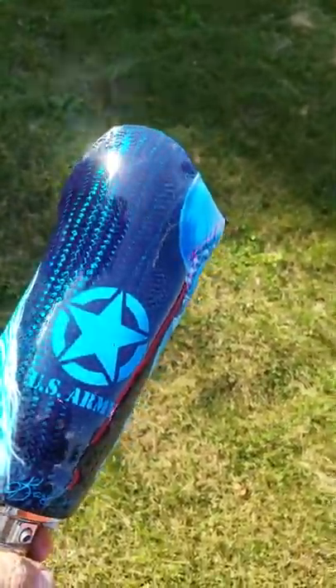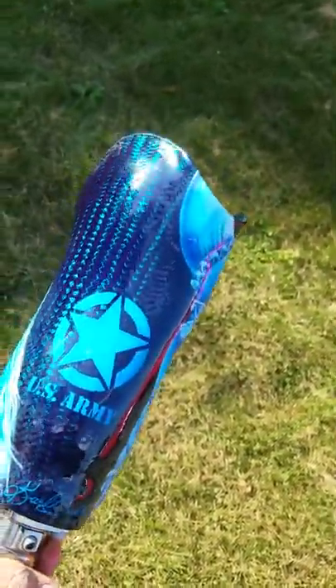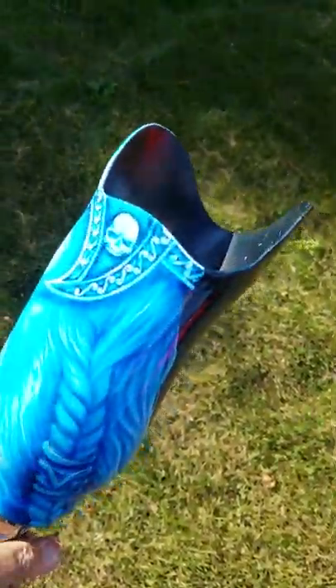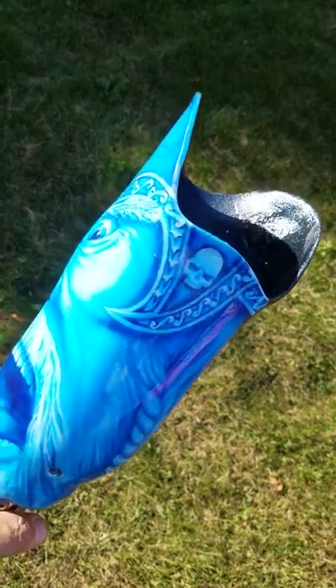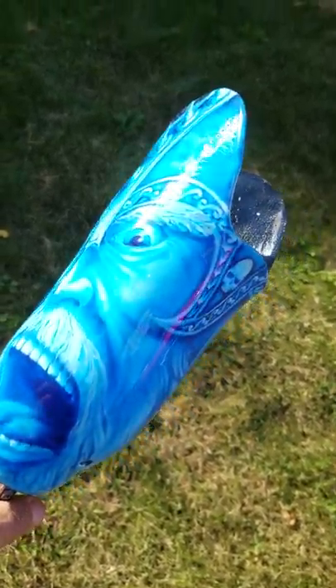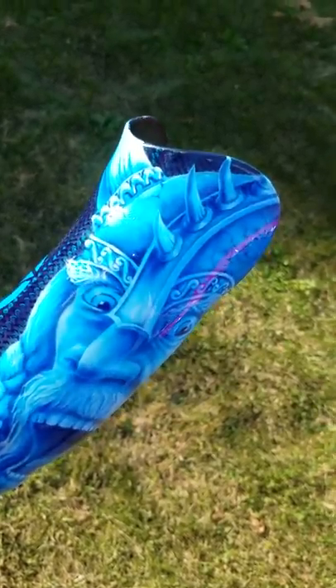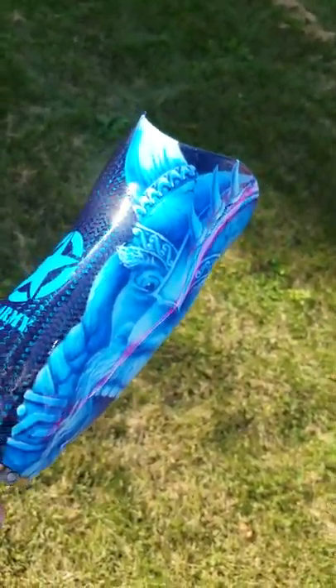This is the finished product for the oriental blue socket for the below-the-knee leg prosthesis, and it turned out really sweet. This is why I want to do custom paint for our wounded warriors.